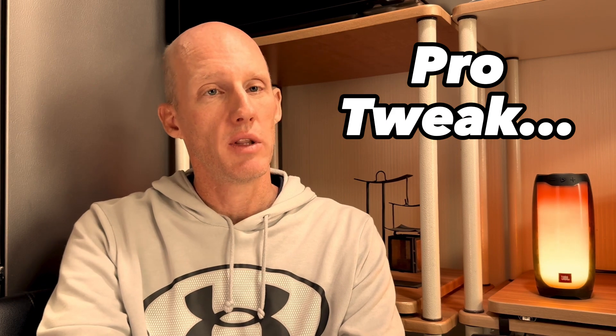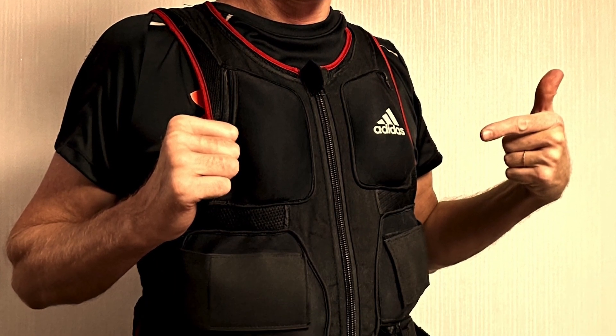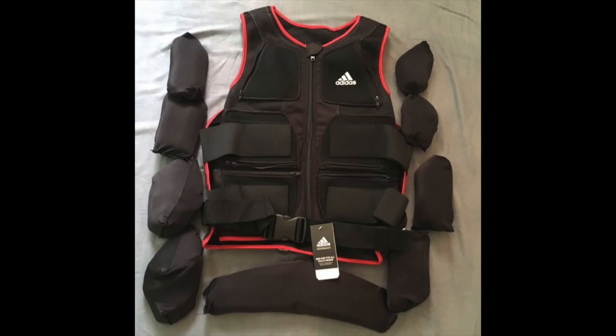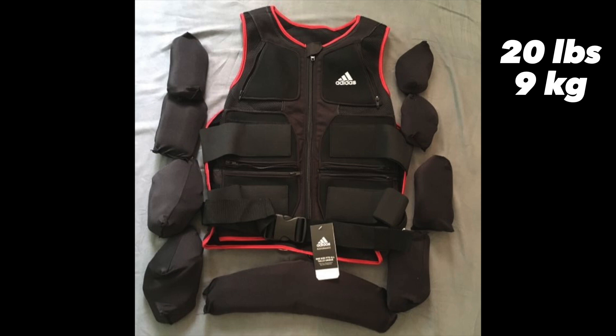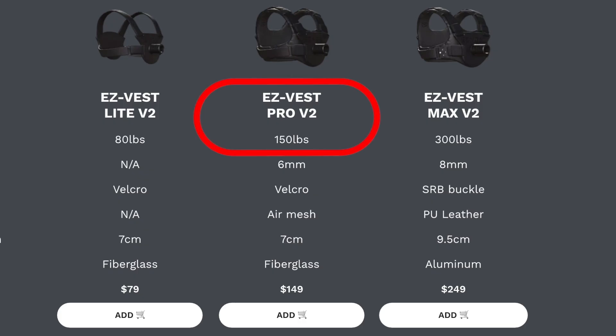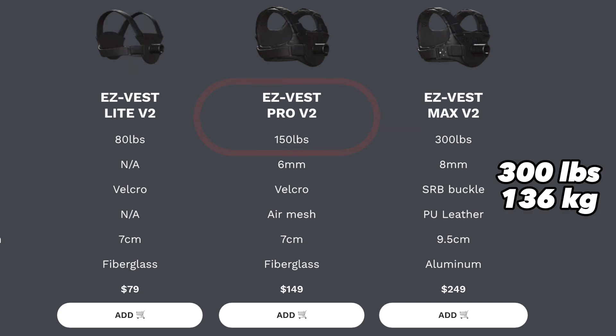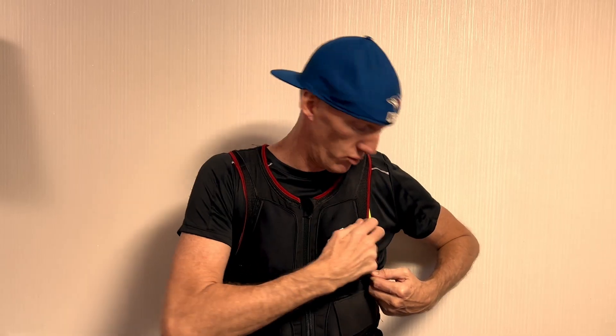This is the vest that I ordered many moons ago, but as you can see it's in pretty good shape because I just didn't use it that much. Number one, you are severely limited to the amount of weight you can add — just 20 pounds or 9 kilograms — but this Kinsui V2 can take on 150 pounds or 68 kilograms.